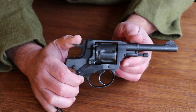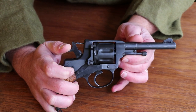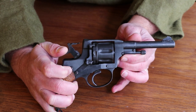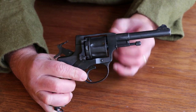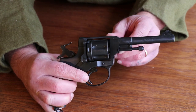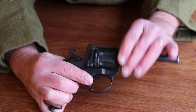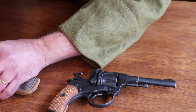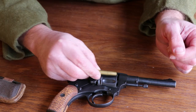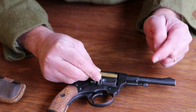The Nagant revolver has this unique feature where when you cock the hammer — or if you're doing it in double action — it will actually push the cylinder forward as it gets to the fully locked position of the hammer. And what that does is closes up the cylinder gap. It doesn't close it completely; there is still a little tiny bit of a gap there, but the ammo itself actually sticks out past the end of the cylinder and goes into the forcing cone on the barrel.